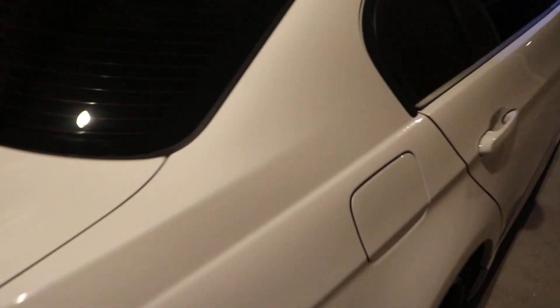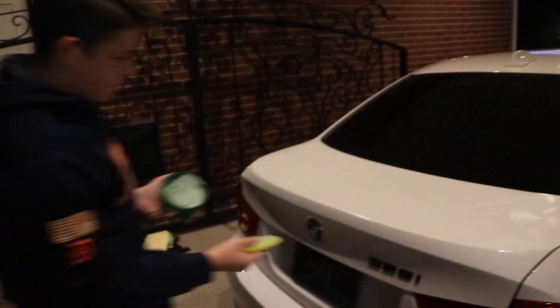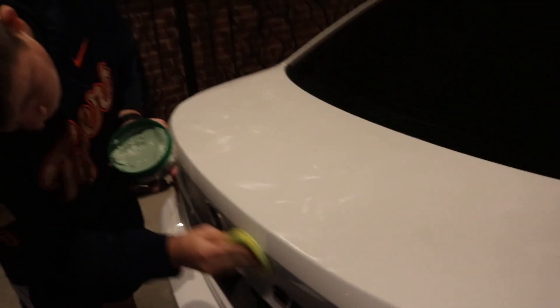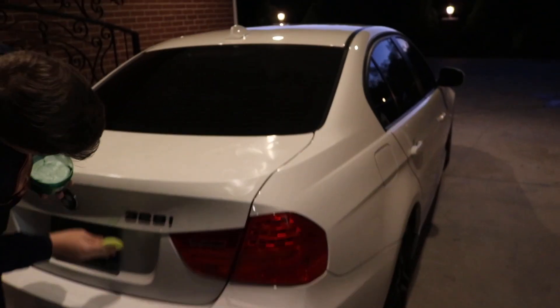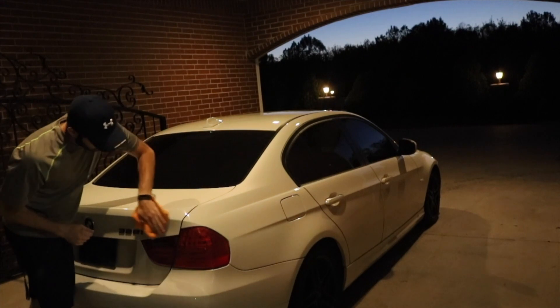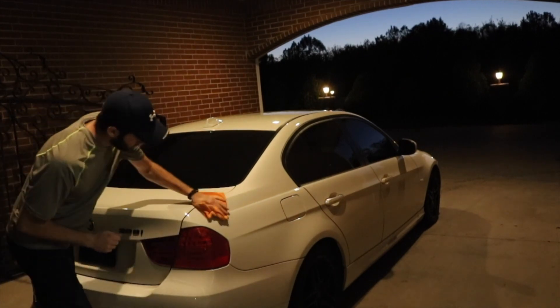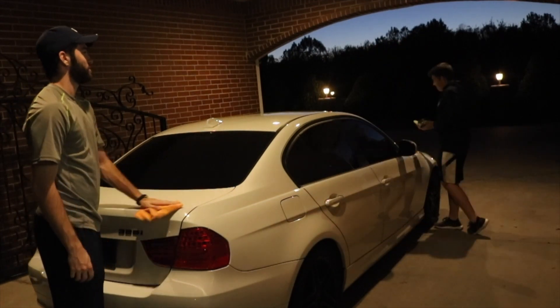We just got done clay barring the entire car and it looks good. You should be able to feel a difference — where you clay bar it should be really smooth, like butter. Now we're waxing the car, going with the Turtle Wax — I've never used it before but we're giving it a try. Just use little swirls all over the car, get a nice thin coat on there, let it dry, then wipe it off with microfiber towels. It gives a nice little shine to the 328i — it feels like it's wet, so soft, it's beautiful.